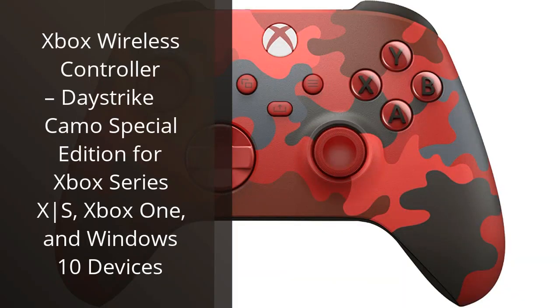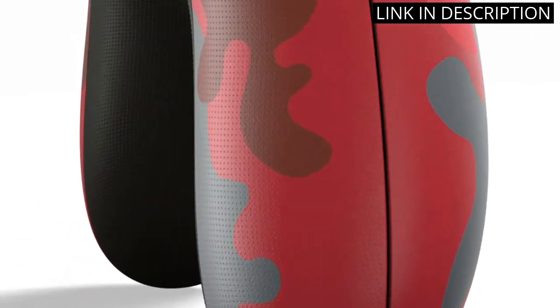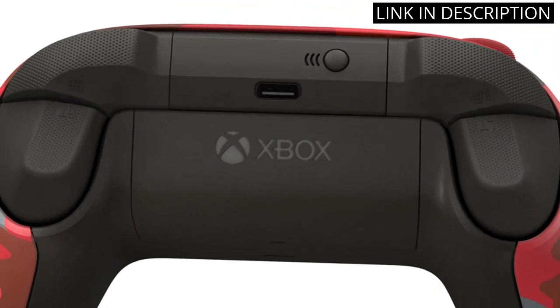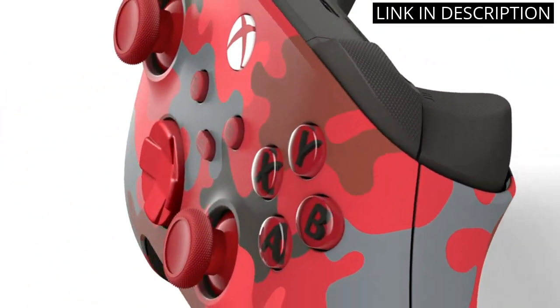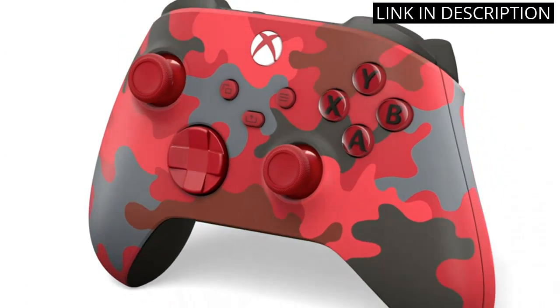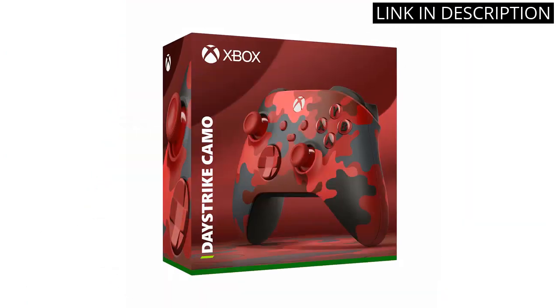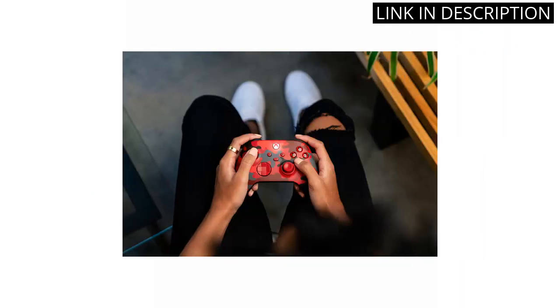I recently got my hands on the Xbox Wireless Controller Daystrike Camo Special Edition and I must say, it's an impressive accessory. The design is really cool and the camo pattern gives it a unique touch. The controller is very comfortable to hold and the buttons and joysticks are easy to use. The controls are smooth and responsive, making it perfect for playing first-person shooters and other fast-paced games. The wireless connectivity is great, allowing me to play seamlessly without any lag.